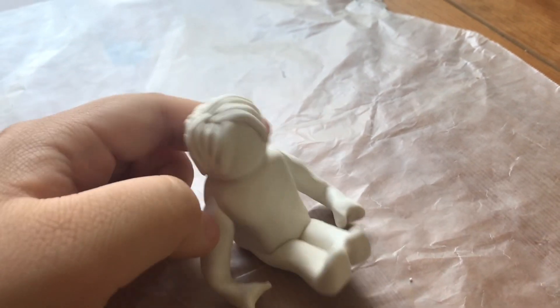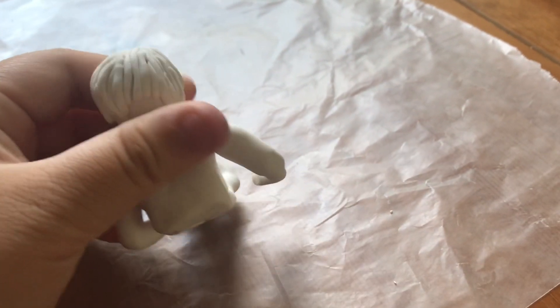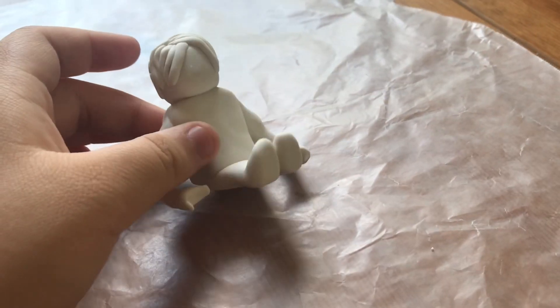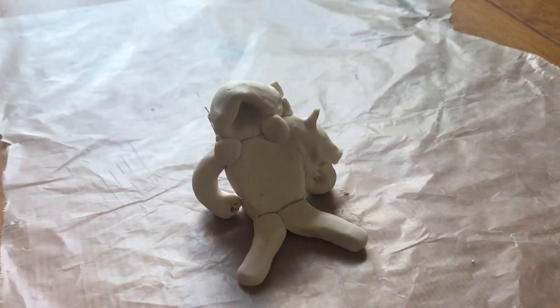Next up is the Roblox Boy — he is an awesome YouTube channel as well. Keep in mind that I've not painted on any of their faces yet, which I will do soon. So that was his picture.